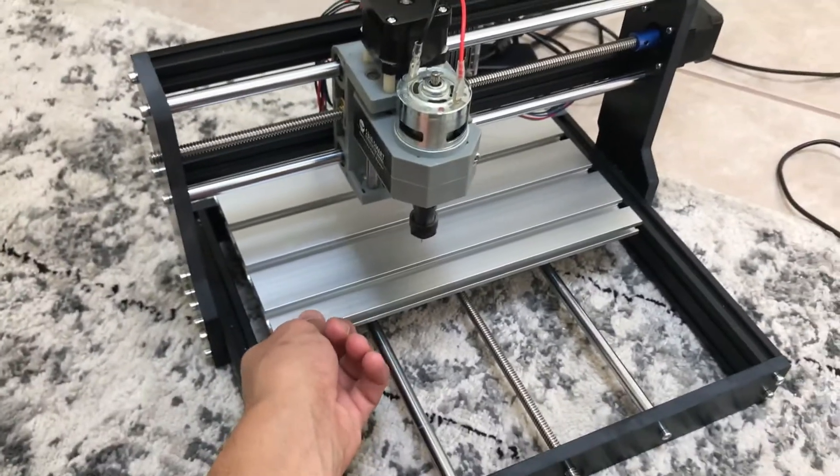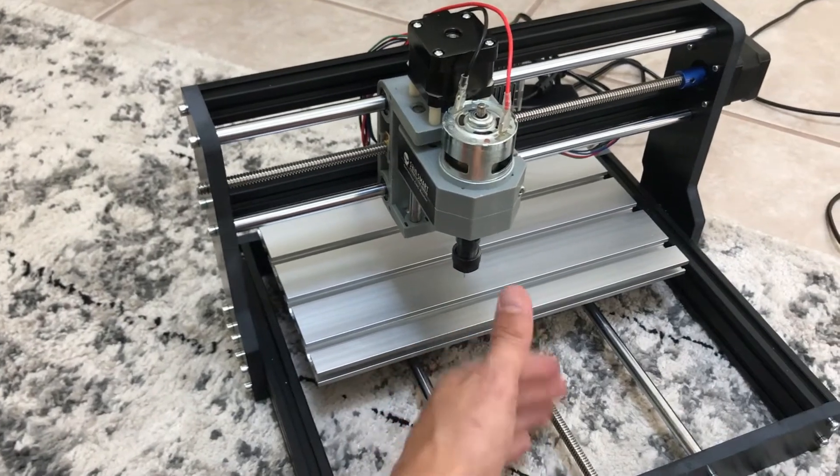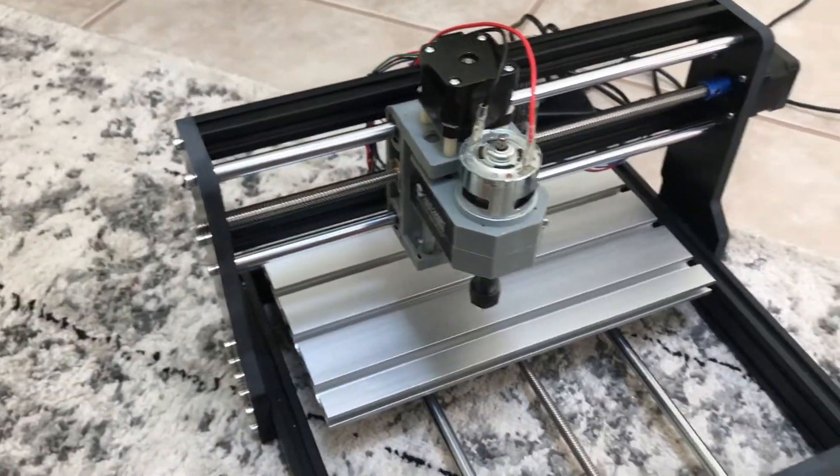Now I'm going to have to, since that was an early step, basically disassemble the entire machine just to slide that a little bit up, so that the machine doesn't go all the way back and get stuck on the back frame bar.